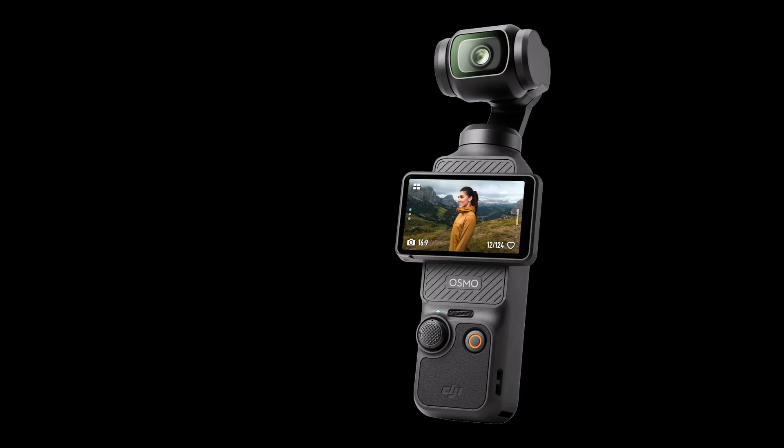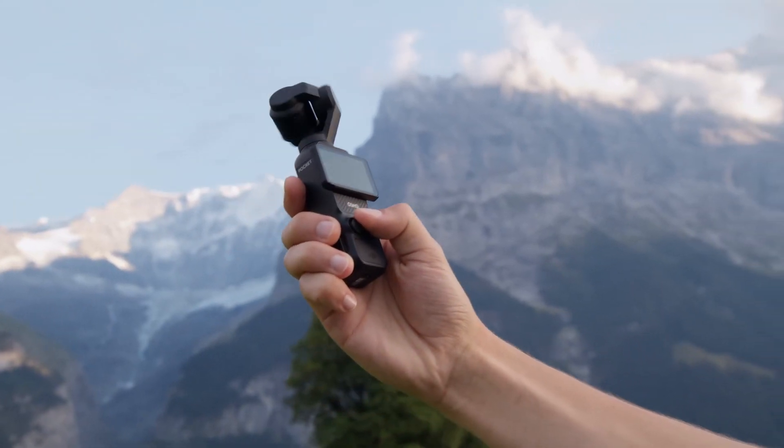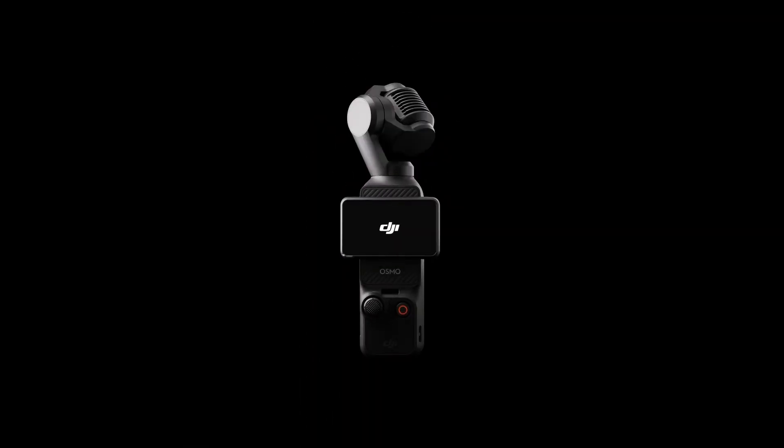Insert the SD card back into your DJI device. Turn the device on. That's it. And now, happy recording.